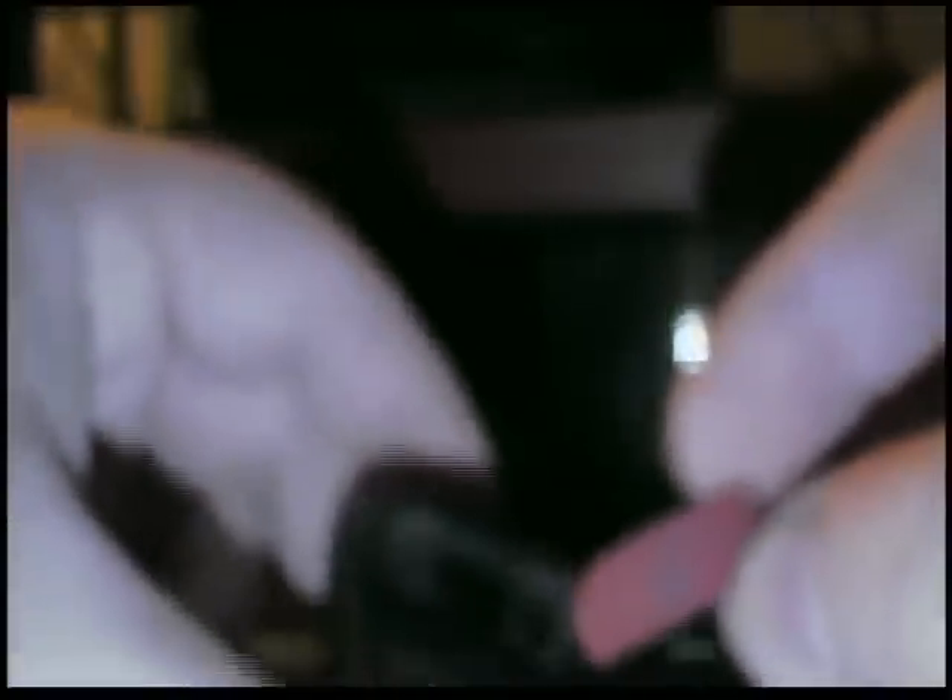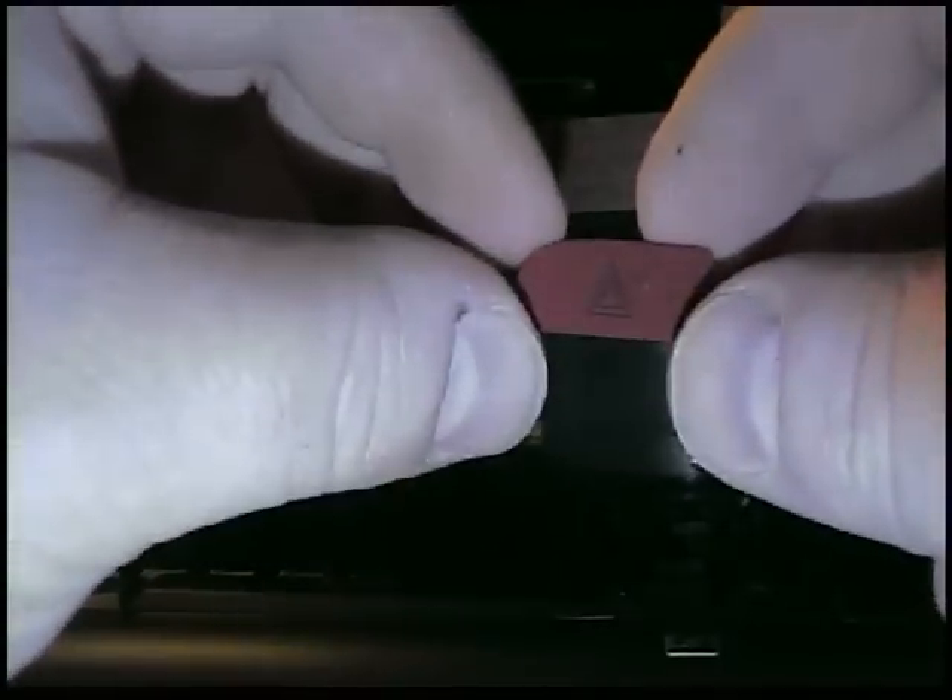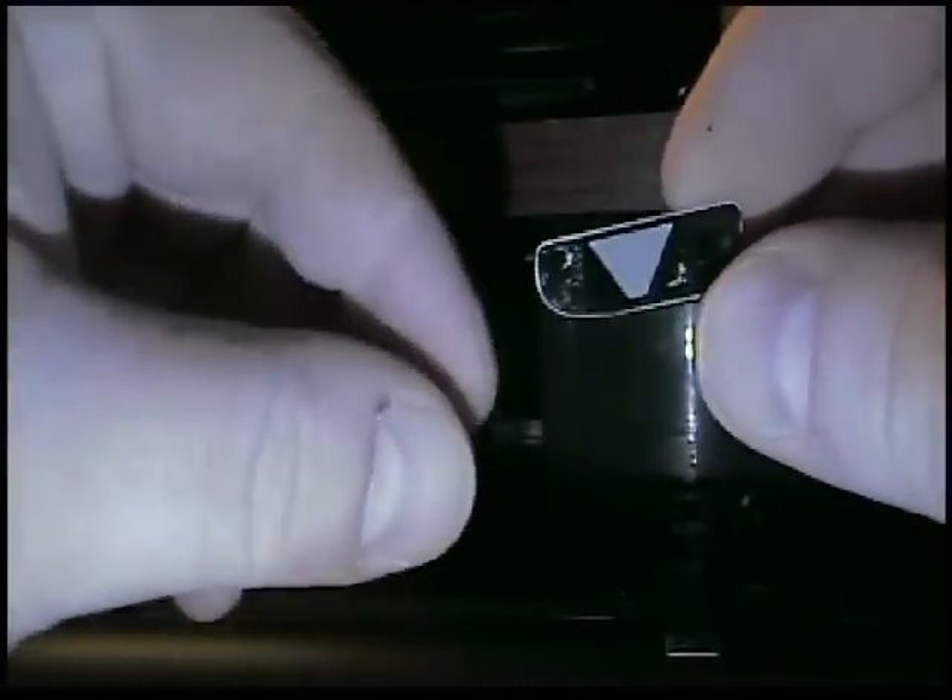Now you've got a big empty hole where it used to be. If you're doing any of the other lights other than the hazard one, you're going to have a little plastic piece in here — don't lose that piece, that's for the light to tell you that it's on. Now we have the little card that came out.